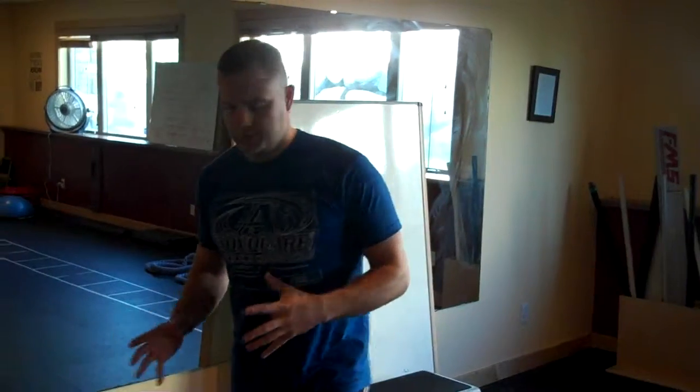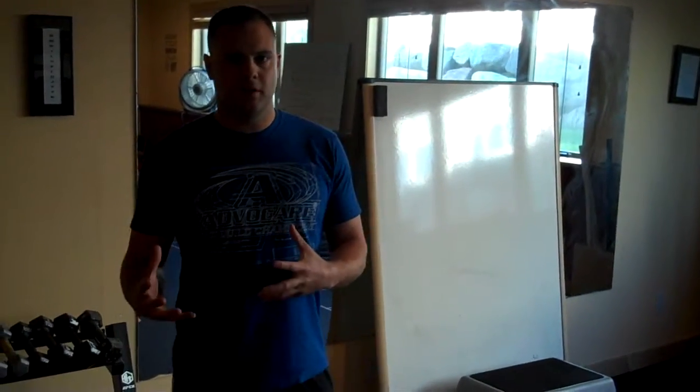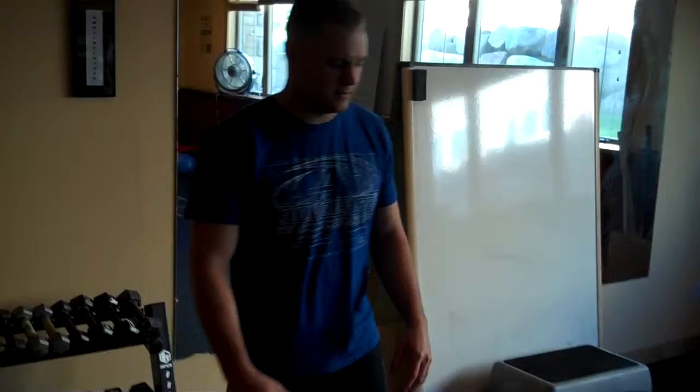Hey everyone, this is Josh. I'm here with Media Fitness. I'll be taking you through your high-intensity interval training for the week. I'm going to put a combination of different things together. This is going to be one of the more intense workouts you've seen on this website. So if you're one of the superstars, this is something you should really be going after.